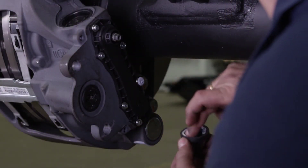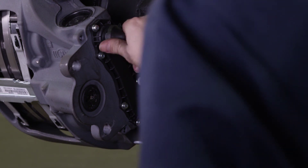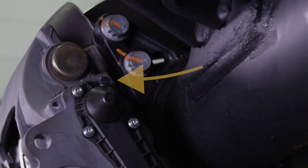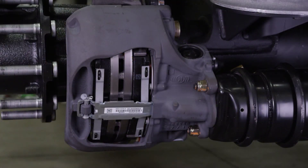Before replacing the adjuster cap, apply grease to the seal of the cap. Install the cap in position so the tab is directed away from the brake chamber. In the event of a flanged brake chamber, the cap will still be accessible. If necessary, reinstall the cable guide plate and wear contacts.